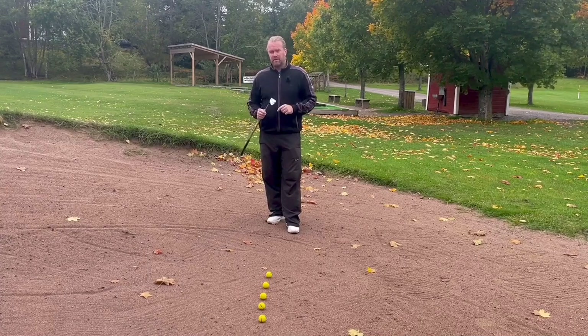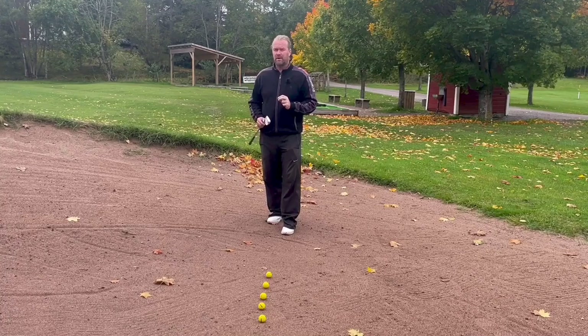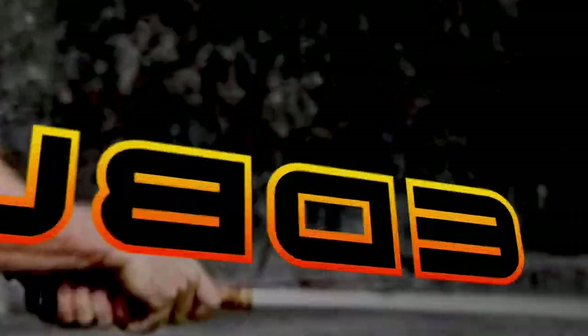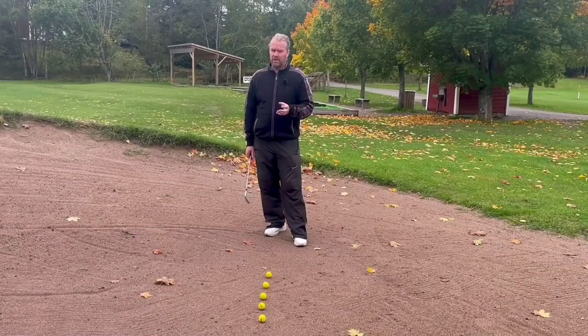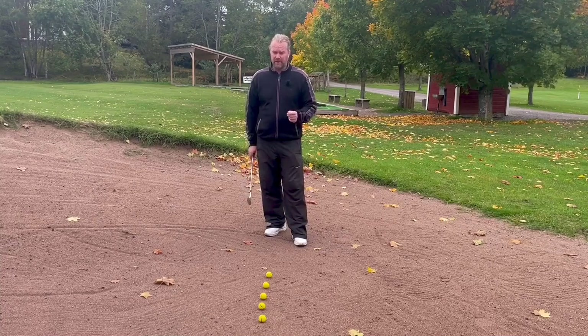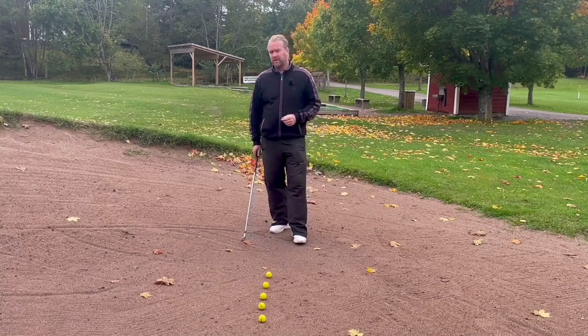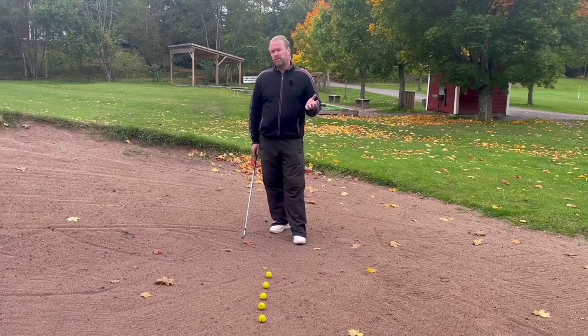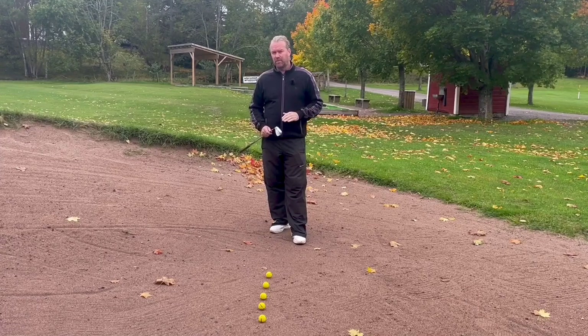This is a pitching wedge and today I'm going to talk about why it's so important to spend some time in the bunker hitting full shots, not just practicing bunker shots. If you try to hit a green bunker shot you're supposed to hit it fat — maybe two inches before the ball — but when you want to hit it perfect with your irons or wedges on the grass, you really want to hit the ball first.